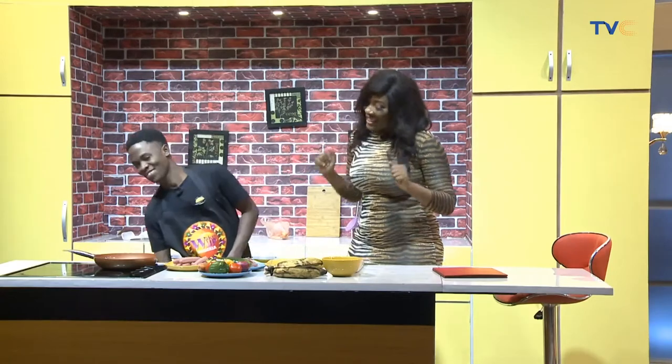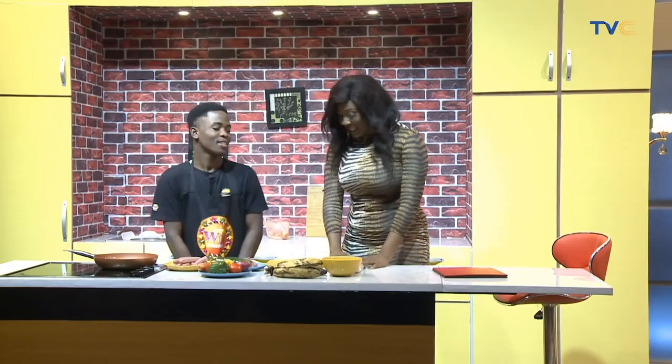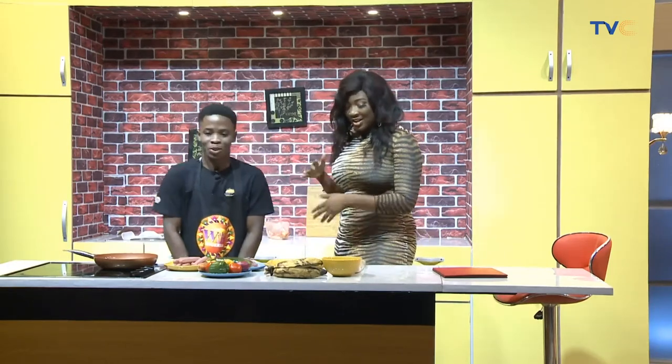As usual, Chef Nathaniel did not disappoint. He came with plantain. Let me guess — what country are we traveling to today? No country. Nigeria? Yes, others in Nigeria. Are we having tortilla? This is tortilla. Yeah. Is it shawarma? So it's a basic wrap. A basic wrap, okay, so no name. We call it Nigerian wrap.